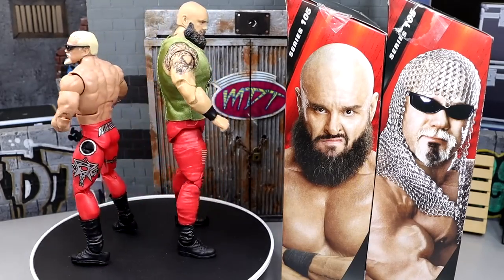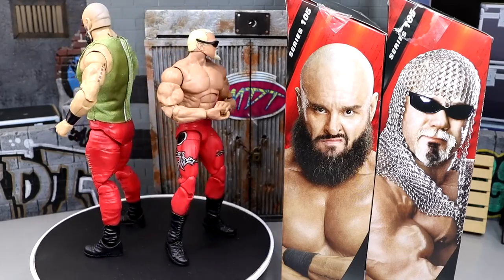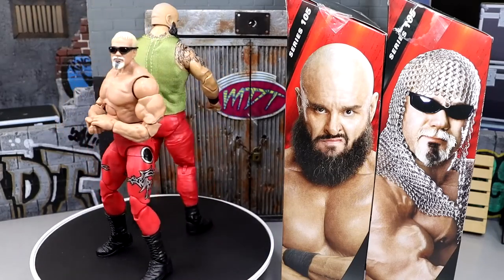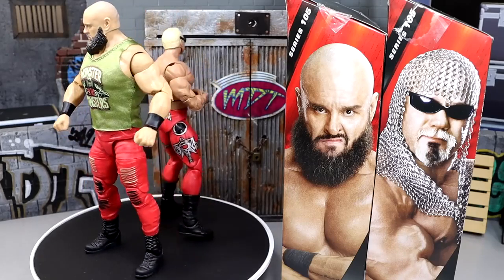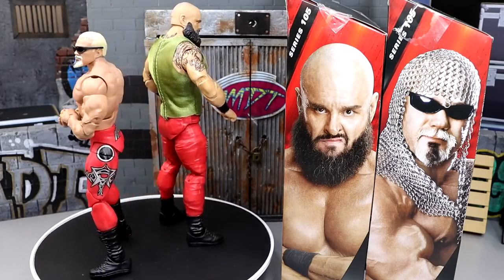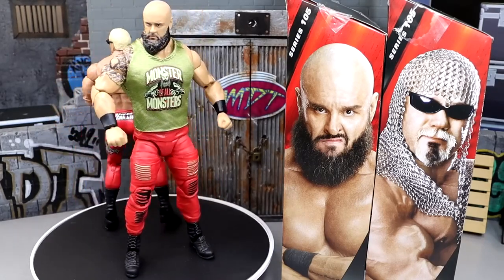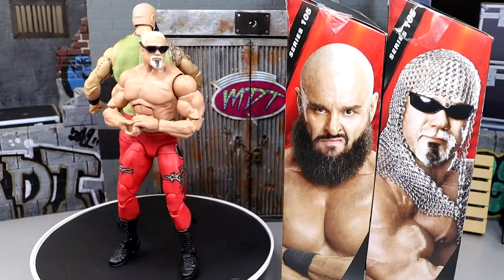We've waited on a Scott Steiner figure for so long. And they used to pump Braun Strowman out like it was going out of style — this man had figures flowing out of our ears at one point from Mattel — but they have slowed down on those figures. It's been a minute since we got his last one. But let's dive into Scott Steiner's accessories and then run it back for a closer look at Braun Strowman.